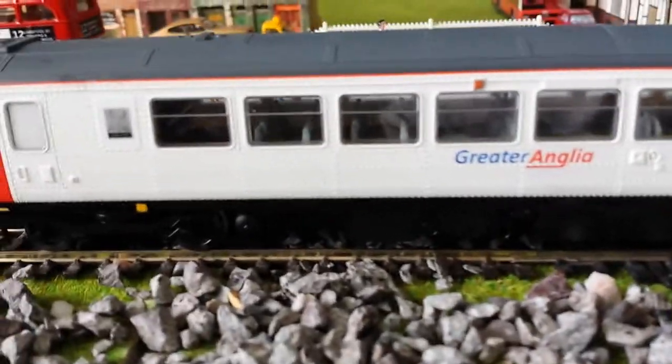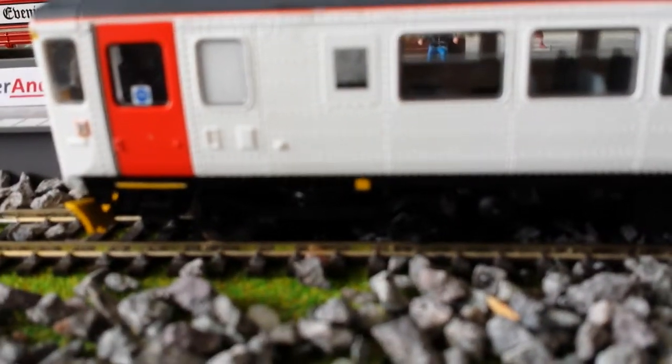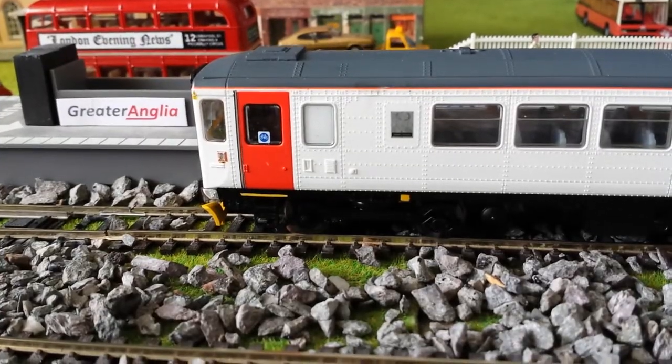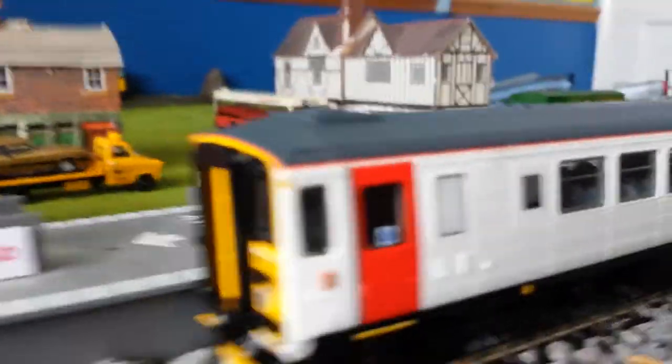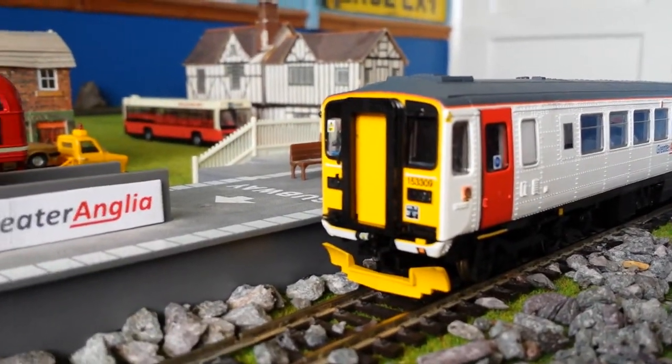Good attention to detail. There's a name tag plate that says 'Gerard the Nines,' I think something like that. This is the bicycle end with a push button, and this is the shorter end.